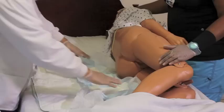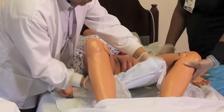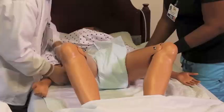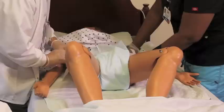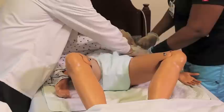Now roll the resident back over. Every motion needs to be gentle — work with respect and dignity and tell the resident what you're doing. Gently apply the brief, connecting the side tabs so that it stays in place and is secure. If the resident is alert, ask if they're comfortable — is it too tight or too loose? If not, just make sure you have at least two finger widths between the brief and the resident.